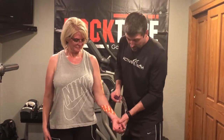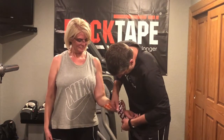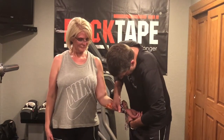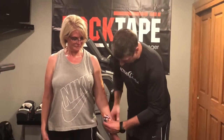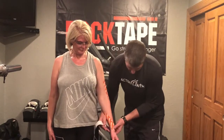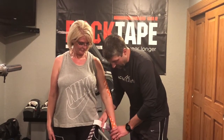I don't like to tape on the palm, so I'm going to start back here so I can cover up that point where they're having pain. Once I get it anchored on the back side, I'm actually going to bias her just a little bit into pronation.